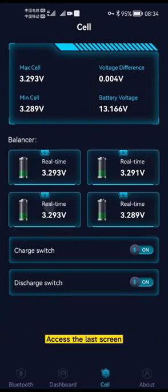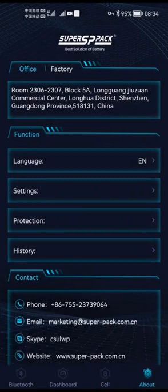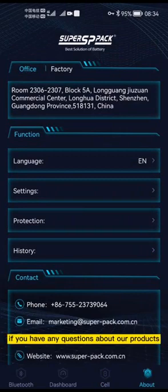Access the last screen. There is some information about our company. Showpack focuses on customized lithium batteries. If you have any questions about our products, please feel free to contact us.